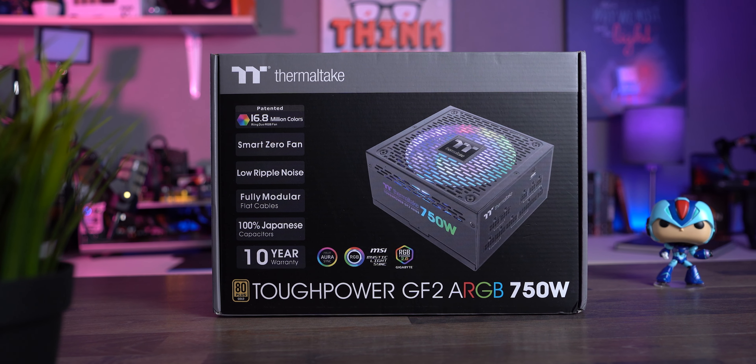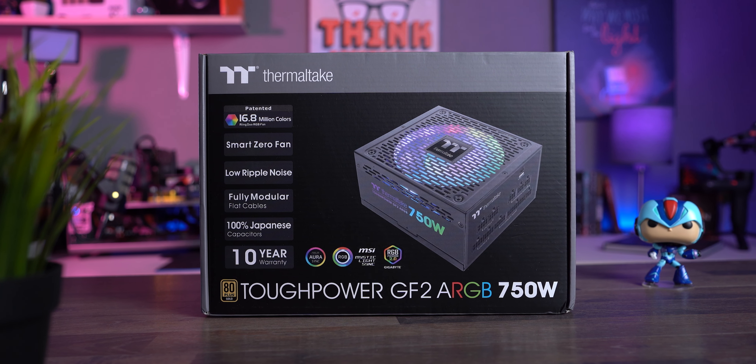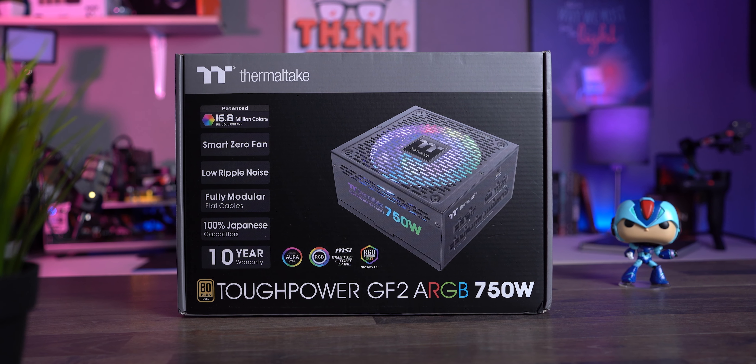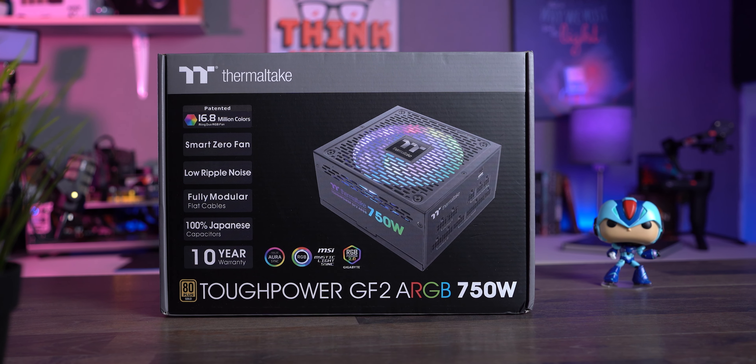As always, this is not a paid promotion, and we're here to give you our honest opinion on the tech we test. Today, we have a mighty fine PSU on our workbench, and I must tell you, this one is a zinger.